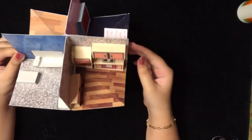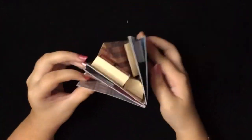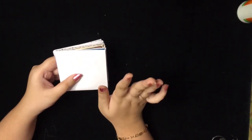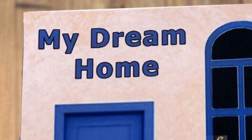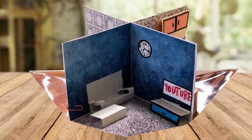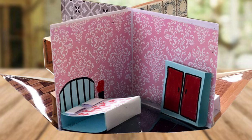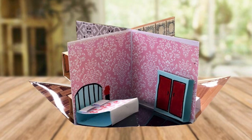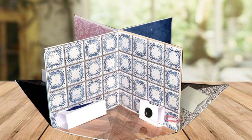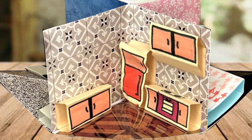Our lovely foldable house is ready! If you like my video, please hit the like button and subscribe to my channel. You can decorate the carpet as you want. We'll see you next time.